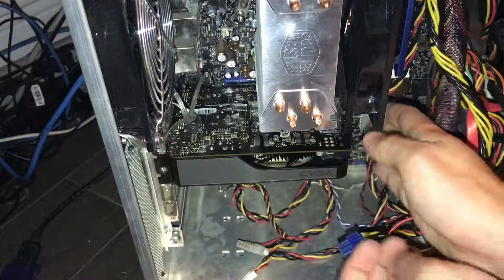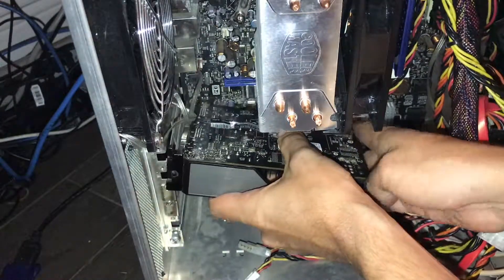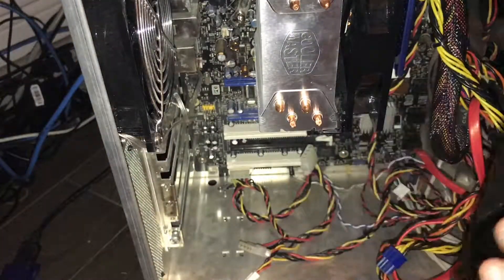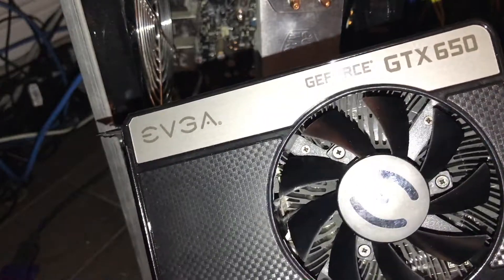We're going to want to press that little lock. I don't think every motherboard has this, but I think a good amount of them do, so more than likely you'd run into this if this is your first time installing or removing a GPU. So here we go — here's our GPU, the GTX 650.